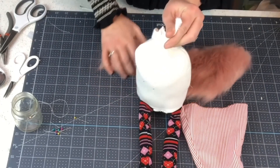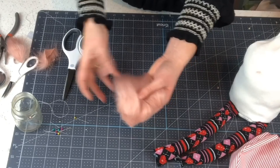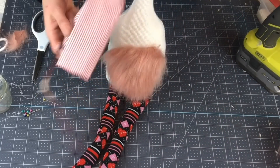I'm gonna bring my gnome back in here and just size it up, holding my finger where I marked it for the beard. We're just gonna use a little bit of hot glue. Before we put our hat on, we want to give the hat a little bit of form.